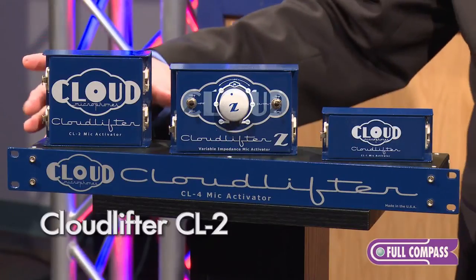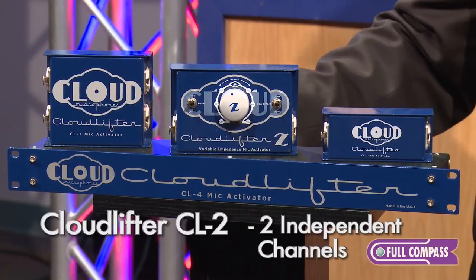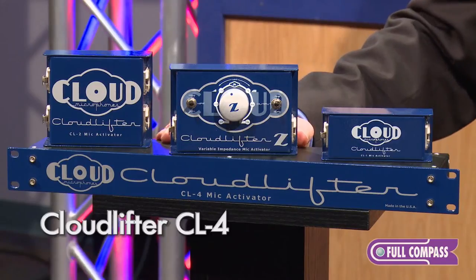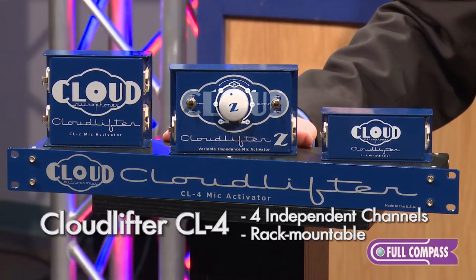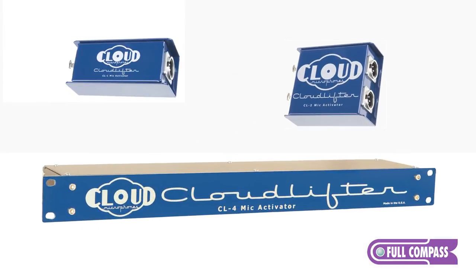The CL2 comes equipped with two channels of ultra clean gain that are independent of one another, and then we also have the CL4 rack unit which is great for live sound or for a studio installation where you want to have four channels hardwired into your system.